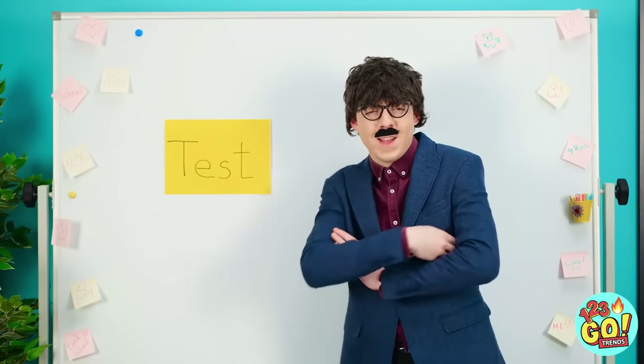You think this is funny, do you? That's it — test! Oh no. What? A test? Yeah, that's right — I don't even need the whiteboard. Oh man.